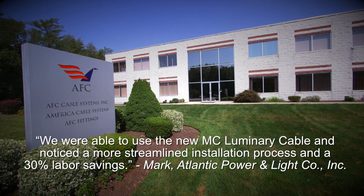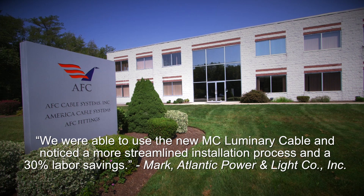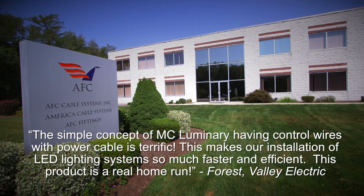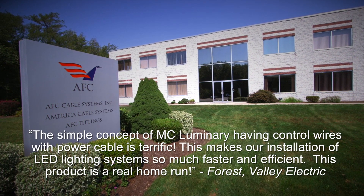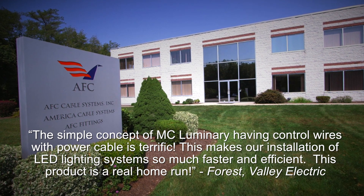Whatever the application, AFC Cable Systems and CAF Tech brands have a product to handle the job. With experience, quality, and unmatched innovation, AFC Cable Systems is the clear choice for all your armored cable needs.